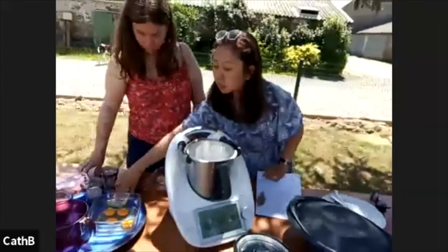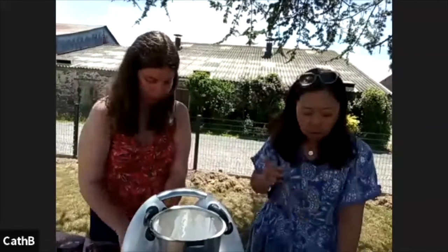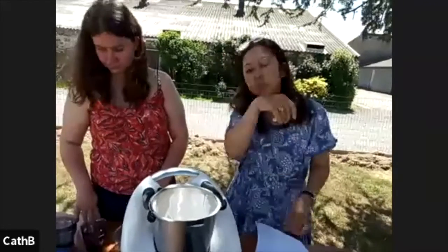Next, we are going to put some vanilla sugar. In France, we sell them in little packets. In Singapore, you can find these in certain baking shops. One packet has got 8 grams. If you run out of this, if you have vanilla pods, you can just use those. I use normal sugar and just add some vanilla essence or vanilla extract — whatever you want.